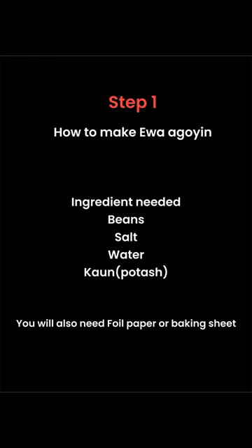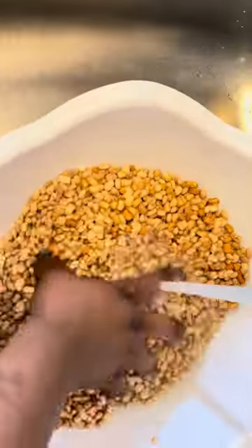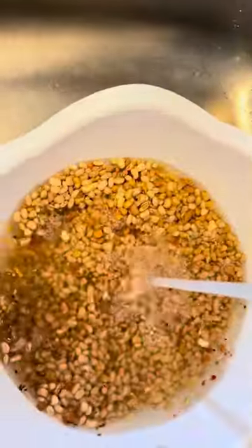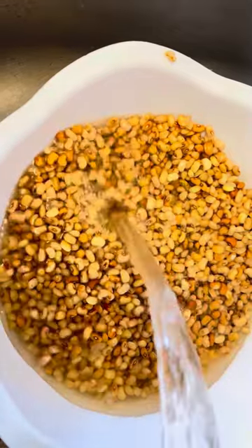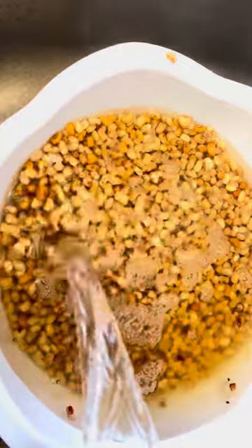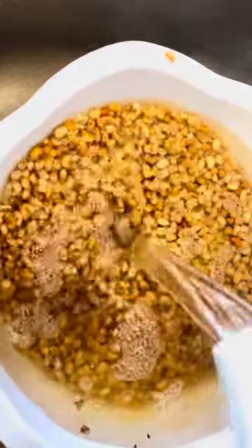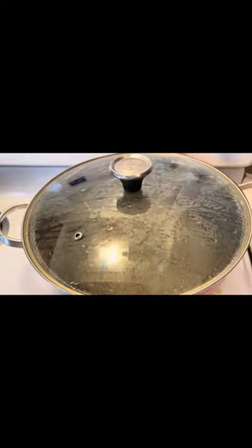Hi besties, how are you all doing? So today we're going to be making our ewago. Here I have my beans. I already washed those beans like 5 times and there's still dirt. So I'm going to be soaking those beans with hot water for 30 minutes because there's a lot of dirt in them and I need all the dirt to go away.